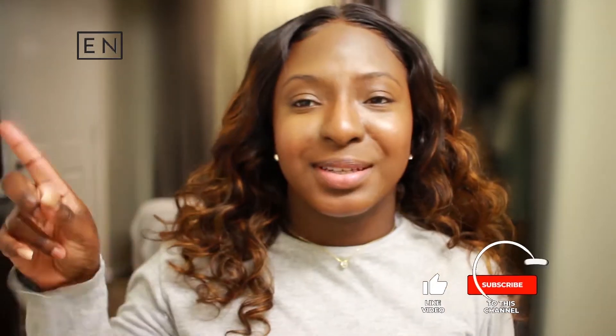Hey, what is up guys, and welcome — or welcome back — to the channel. If you haven't seen the video on how I slayed this T-part wig from You Nice Hair, go ahead and check it out, the link will be somewhere in the cards. So I did my makeup and I purposely didn't do my brows or anything like that because I wanted to do this video.